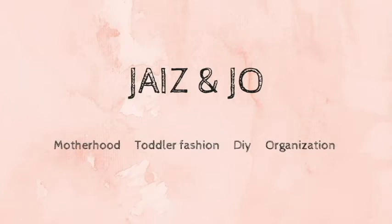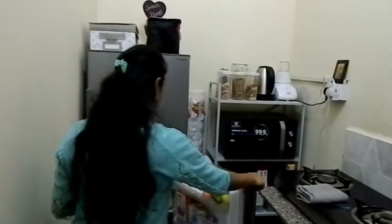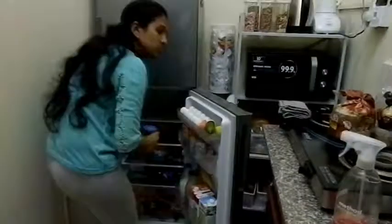Hi guys, welcome back to my channel. For today's video I'm going to show how I clean my fridge. First of all I switch off the power and then take everything out of the fridge.